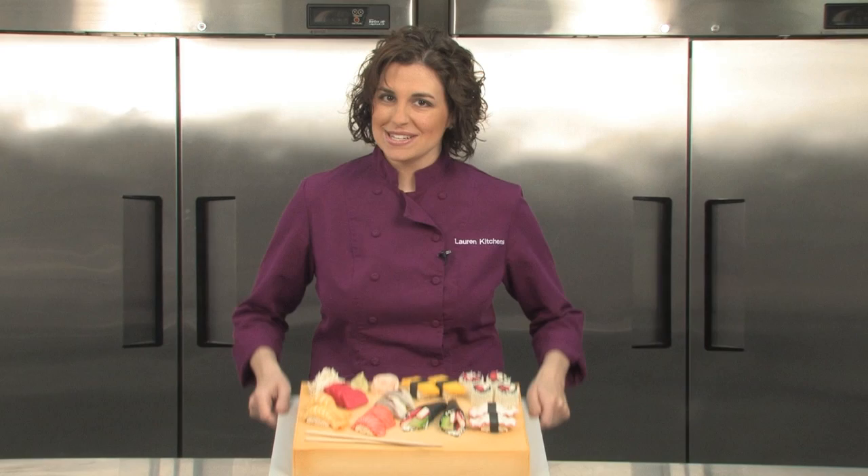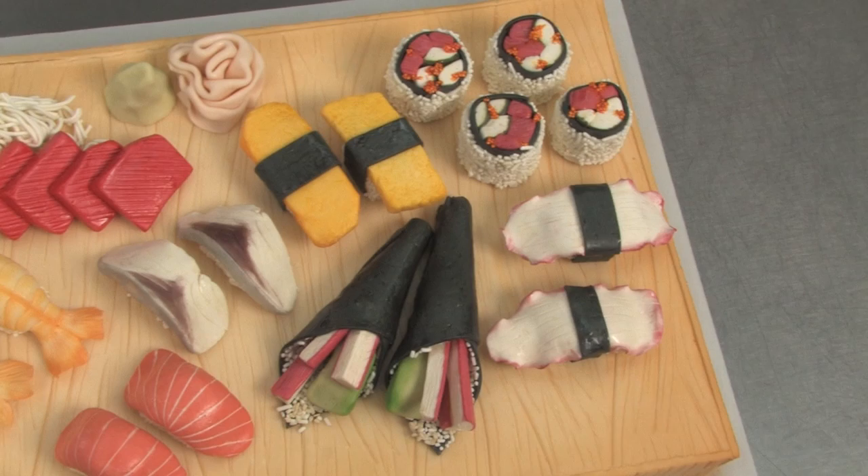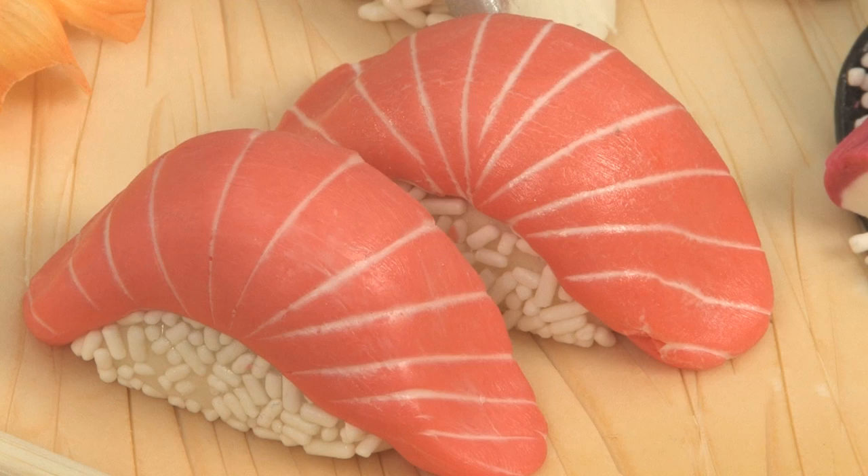Hi, I'm Lauren Kitchens and we're in my bakery in Dallas, Texas, Fancy Cakes by Lauren. Today we're making sushi. This entire sushi project is made from modeling chocolate. We've got a wood block cake sculpted and covered in buttercream, then covered entirely in modeling chocolate. And all of our sushi is made out of solid modeling chocolate.